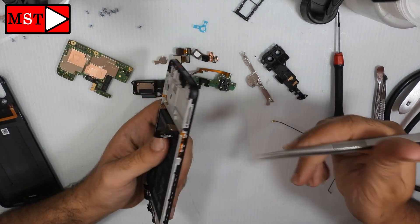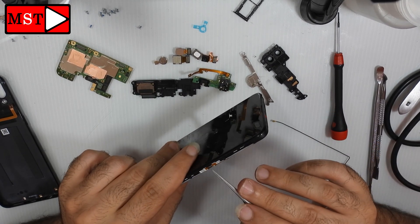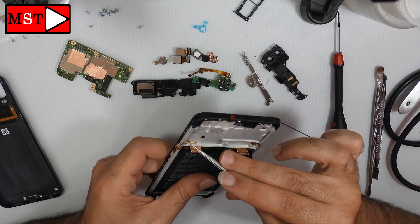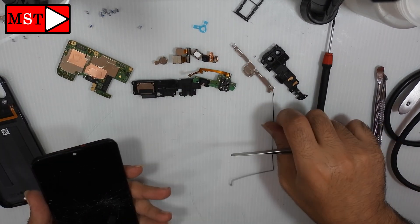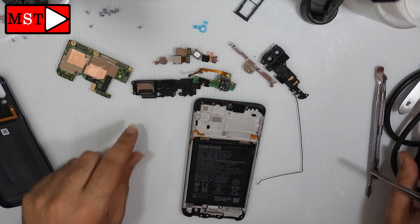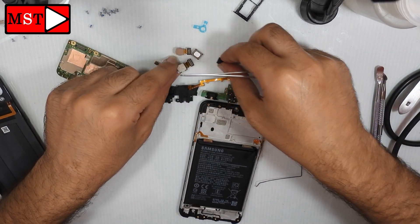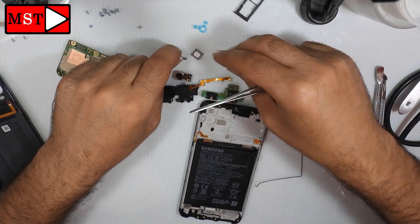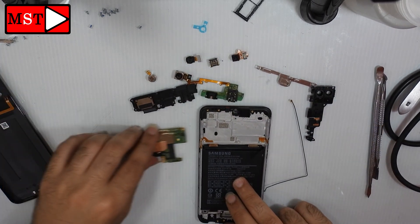Here we have the volume and power buttons connecting under the main board. We still have two little things left to remove — the battery and the LCD. I will show you in a few seconds.